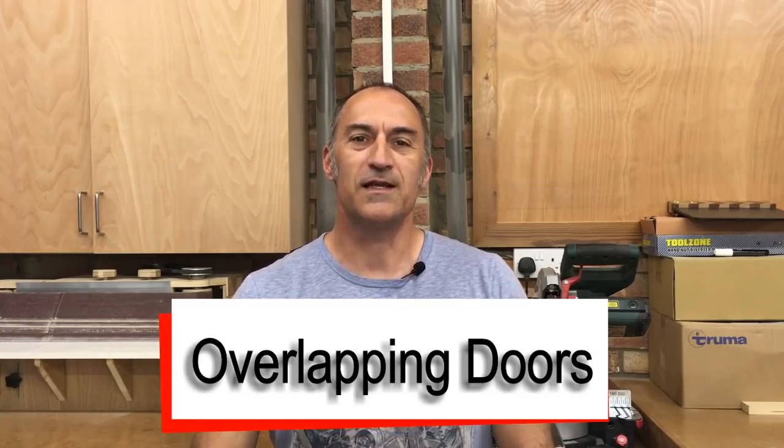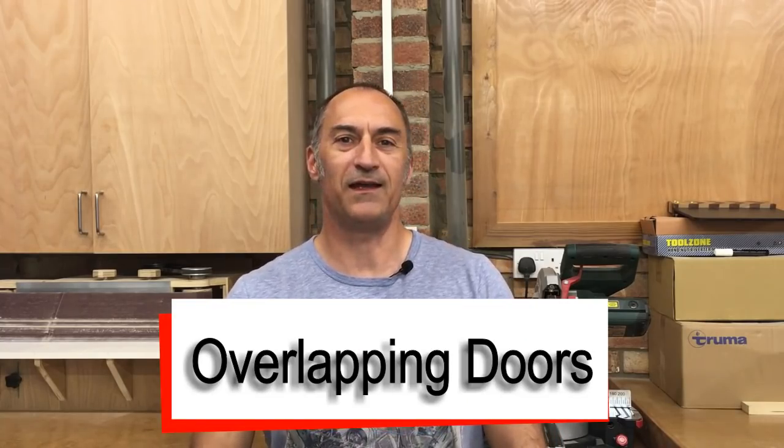Hello guys, welcome to the next episode of this Mercedes Sprinter van conversion. In today's episode we're going to be focusing on one part of the build and that's the overlapping cupboard doors. When we were constructing the shower for our Sprinter conversion, on the front face of that shower cubicle we needed to form two overlapping doors.